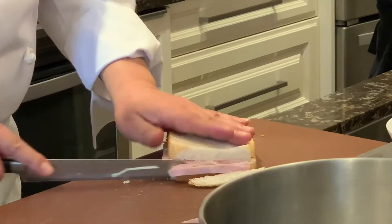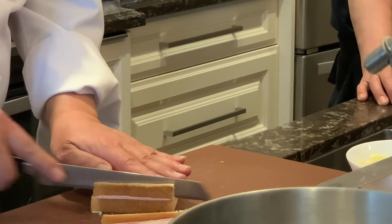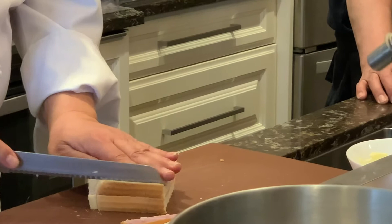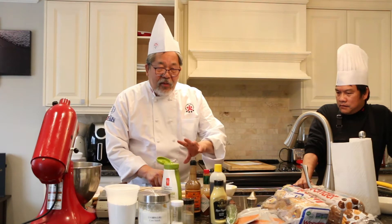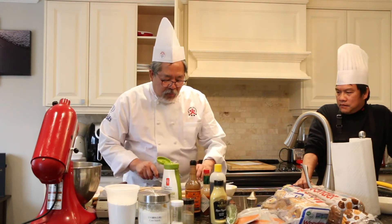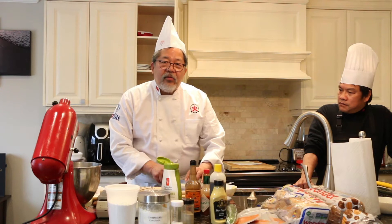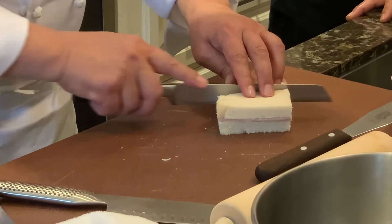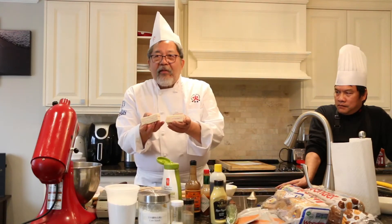We're going to trim the edges of the bread. Do not press your fingers too hard because you'll create dents in the sandwiches and it will look very ugly — hold it lightly. When you cut the sandwich, do not press down; use a sawing motion, in and out like a jigsaw. Do not put too much pressure otherwise your sandwich will be squashed.